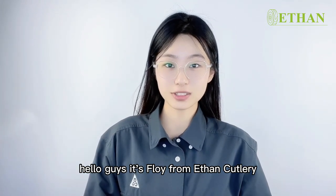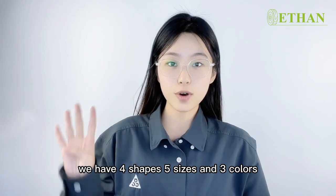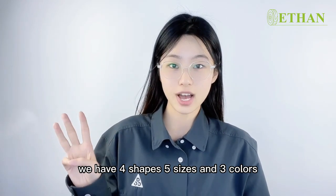Hello guys, it's Fly from Ethan Cutlery. Here are our bamboo note skirts in loop shape. We have 4 shapes, 5 sizes, and 3 colors.